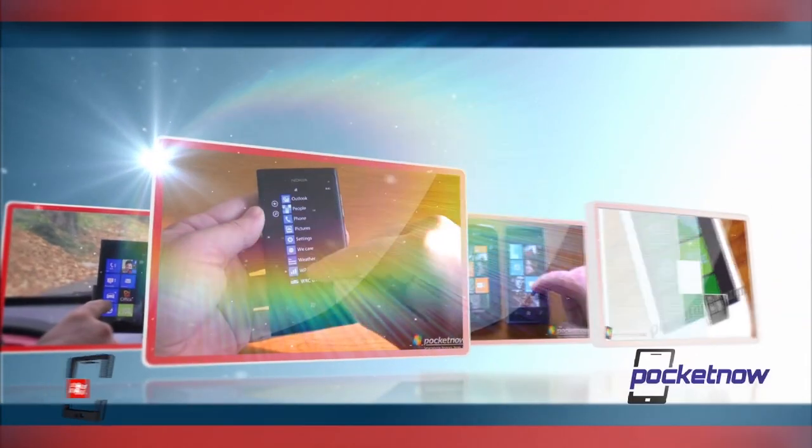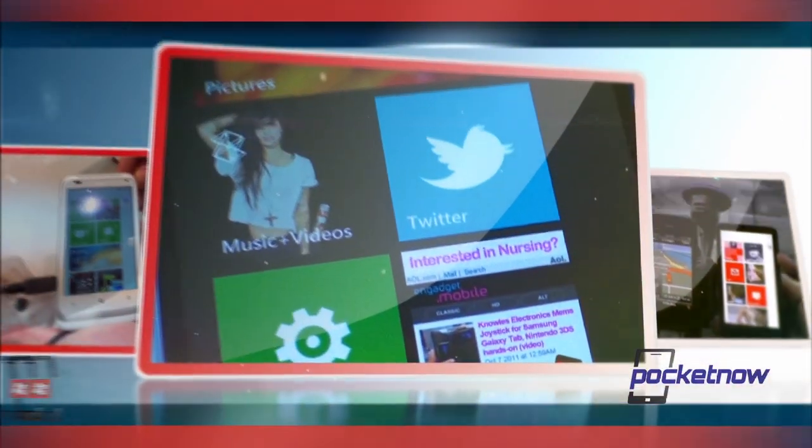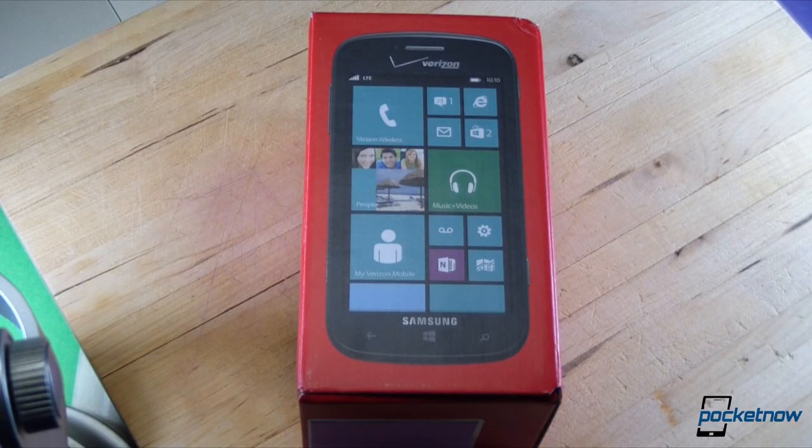Want to see the first Samsung-built Windows Phone 8 device for America? This is the Ativ Odyssey for Verizon Wireless.